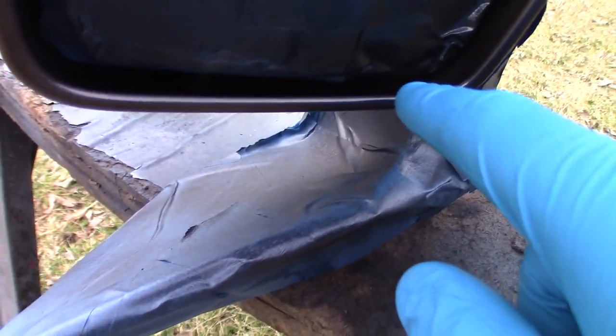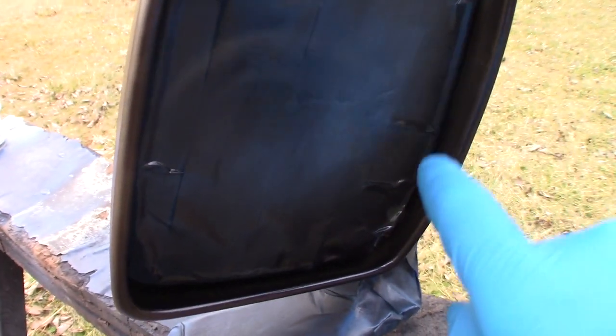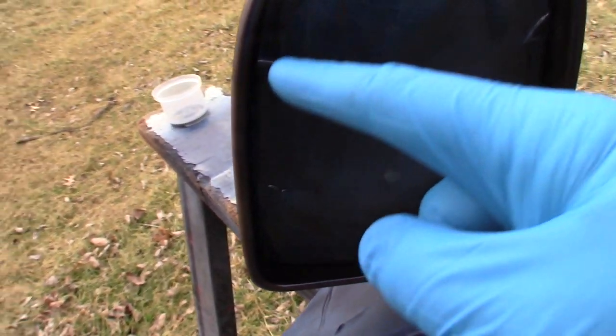When you sand, always make sure you sand all these nooks and crannies, because if there's not good sanding, you're going to have trouble with adhesion. Make sure you get up around in here — nooks and crannies on whatever car part you're working on.